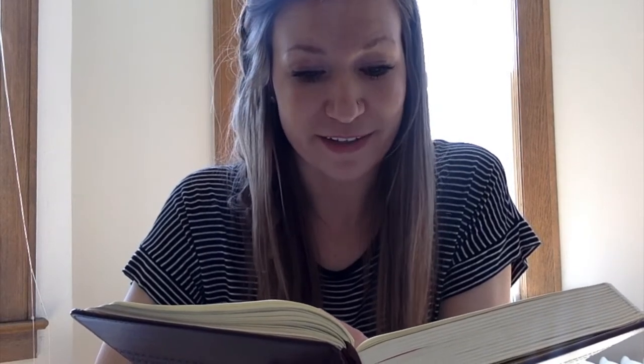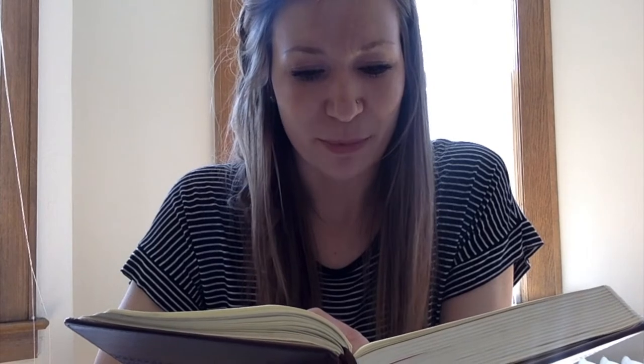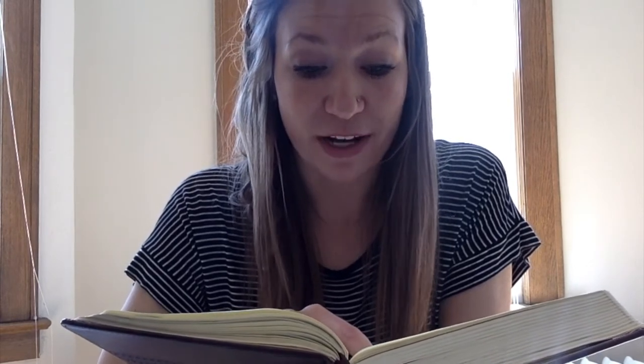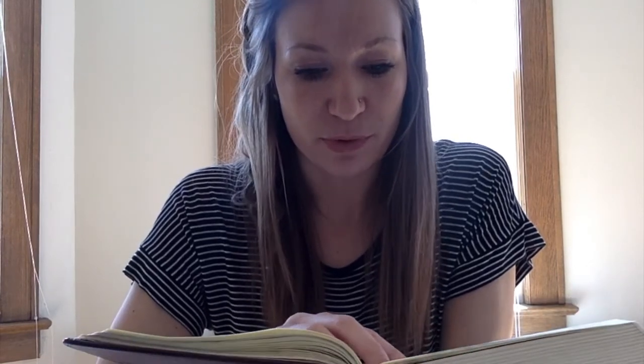"Then Simon Peter came following him and went into the tomb. He saw the linen cloths lying there and the face cloth which had been on Jesus's head, not lying with the linen clothes but folded up in a place by itself. Then the other disciple, who had reached the tomb first, also went in and he saw and he believed, for as yet they did not understand the scripture that he must rise from the dead. Then the disciples went back to their homes. But Mary stood weeping outside the tomb."